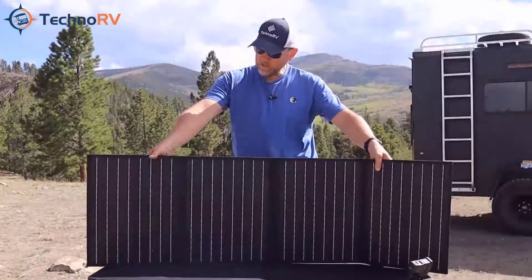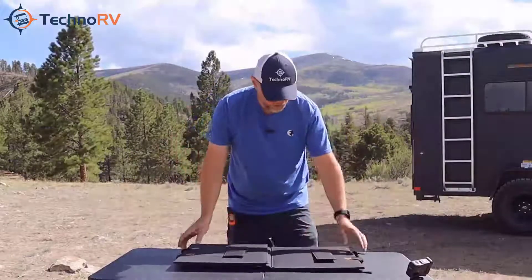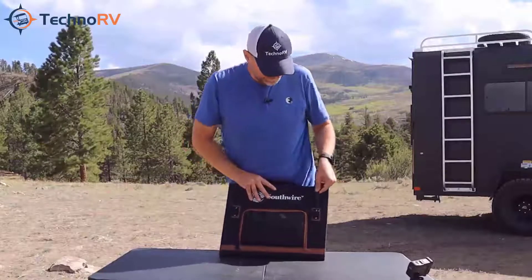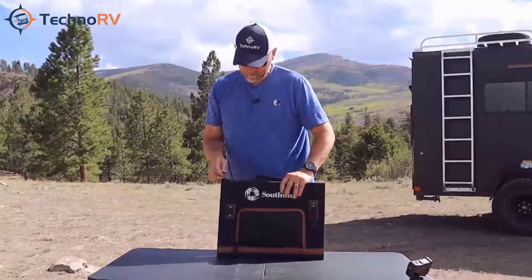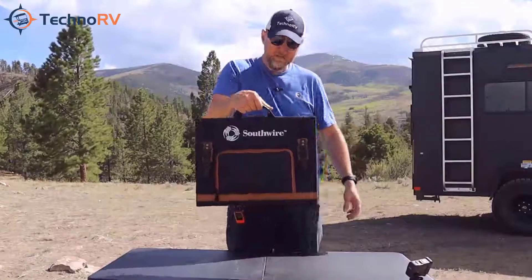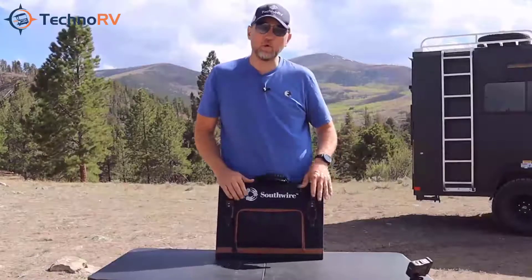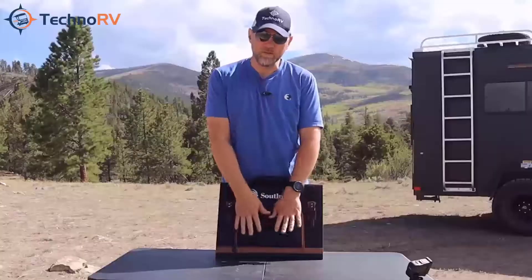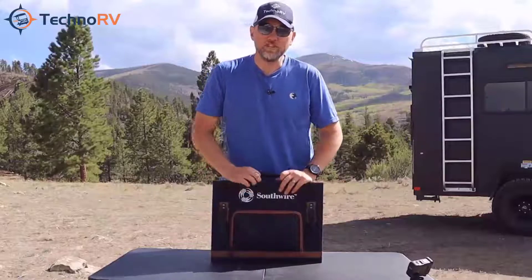Putting it away is quite simple. When you stand it up, the legs automatically go in. Then with the quad-fold, just fold it back up, take the elastic band, and pull it through. It's about the most compact unit I've seen on the market. These are great for your Southwire portable power units, and the adapter also makes it ready for RVs that are wired for a solar panel. That's the solar panel from Southwire.